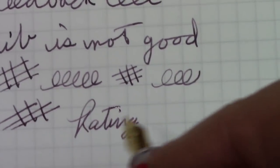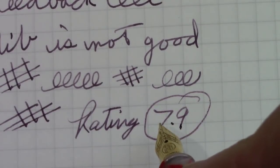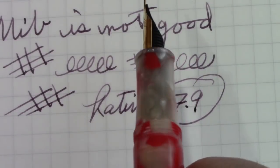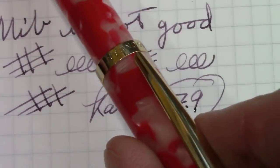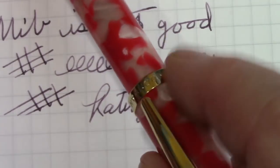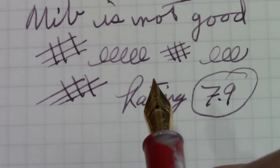So where I'm at: I'm going to rate it a 7.9. The pen is a little on the small side, the acrylic is not unique, but the manufacturing is done very well. It's a type of pen that if this finish is something you like, then that's great — but it's certainly not something I like.